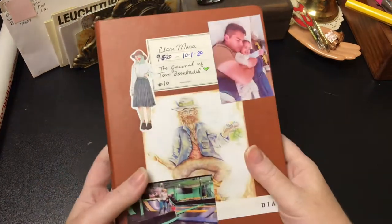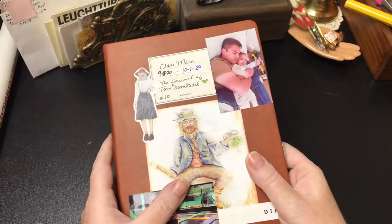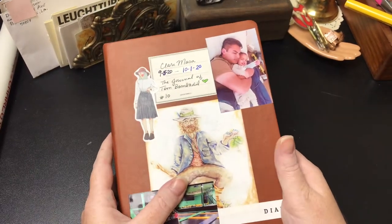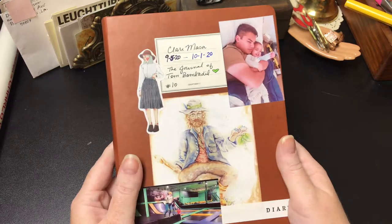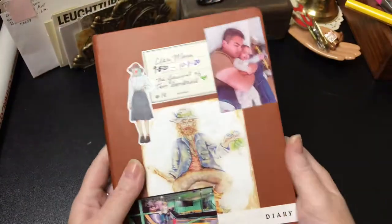Alright, last journal review for the evening. I hope you have stuck with me — I appreciate this very much. Let's get straight into it. This is the brown Artist Loft A5 bullet journal that you can get from Michaels.